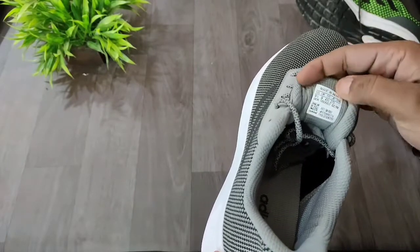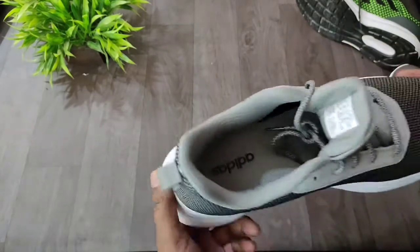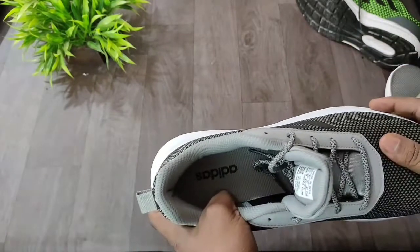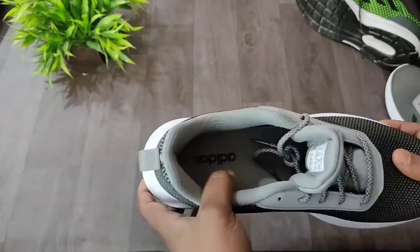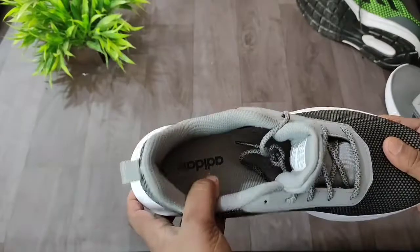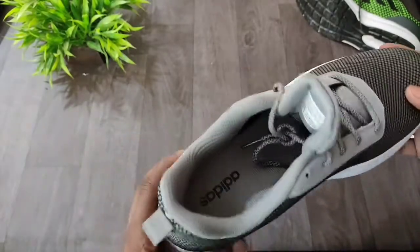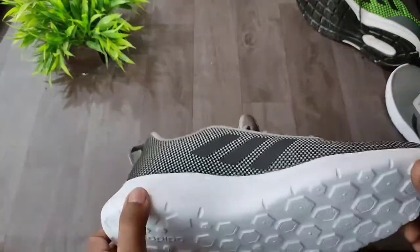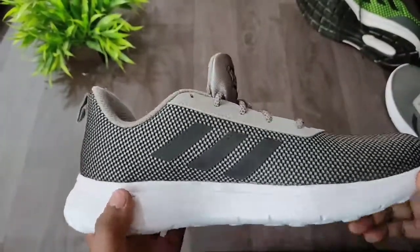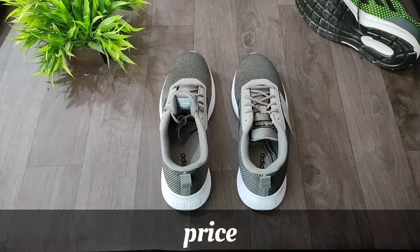The shoes are made in India. You won't have a lot of problems wearing them — they will provide a lot of comfort. These shoes are made for walking and running, though I don't especially recommend them for running. The quality feels very long-lasting.